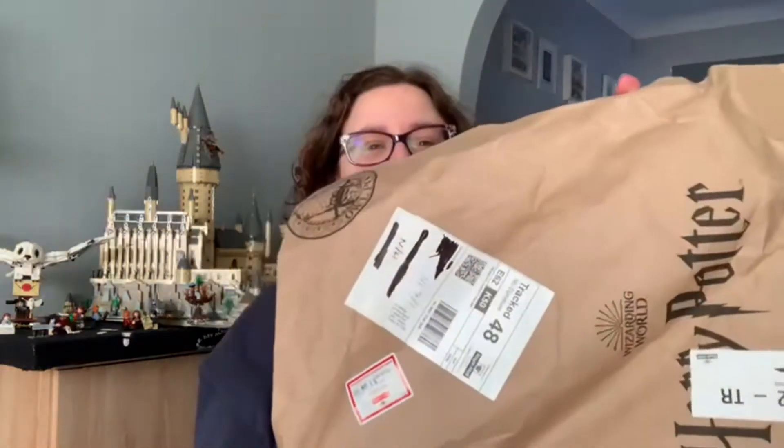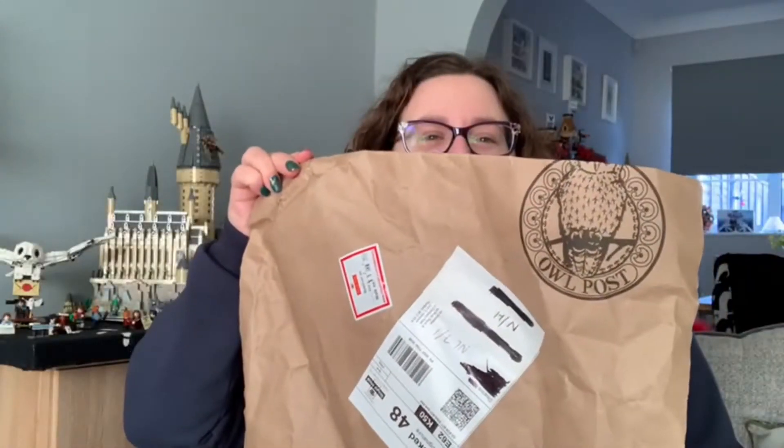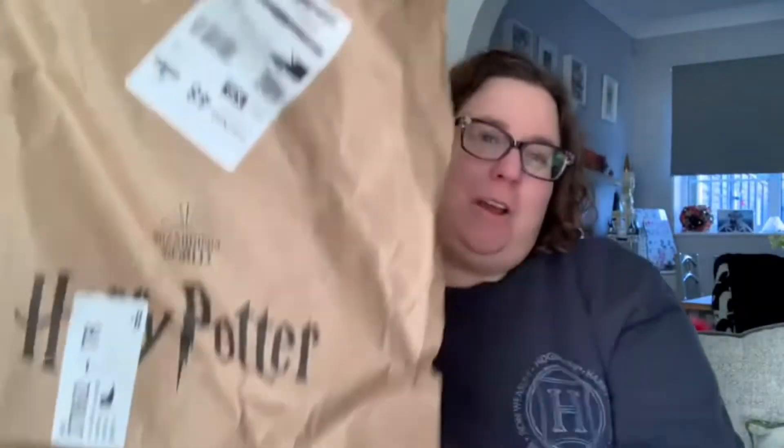Anyway, today I am bringing you some kind of magical Harry Potter kind of content, because I have magical mail — owl post, Wizarding World, Harry Potter magical mail! So excited to get into this.